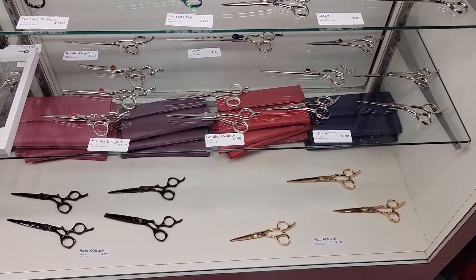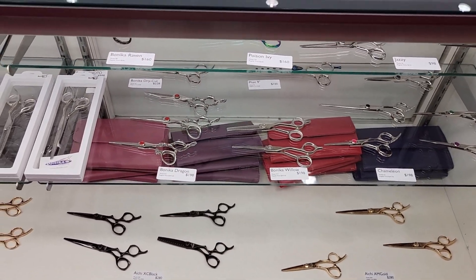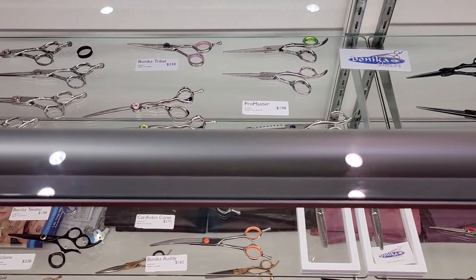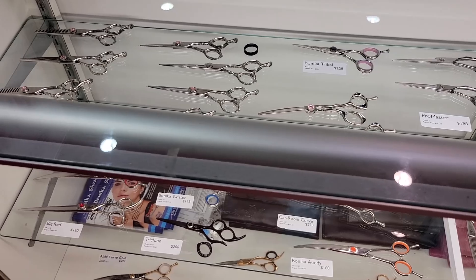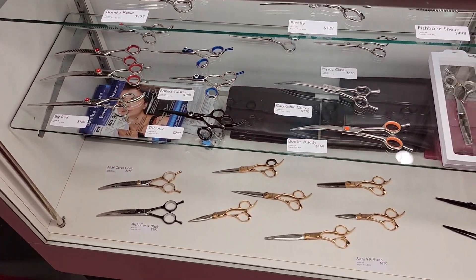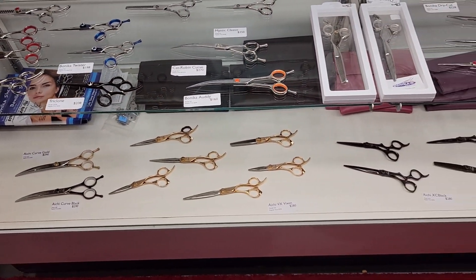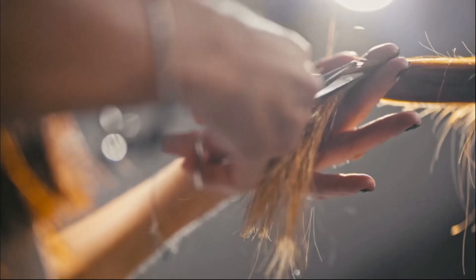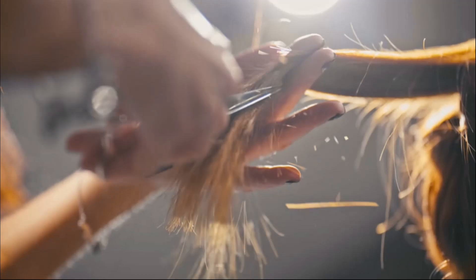On top of all that, there's the quality of the shears themselves. Higher quality shears are going to stay sharper longer — just like a well-maintained car. So investing in a good pair of shears is an investment: you're saving yourself time and money on sharpening down the line, which can really add up.